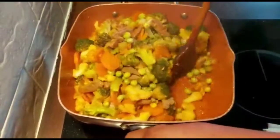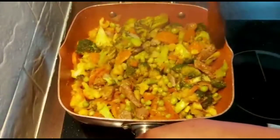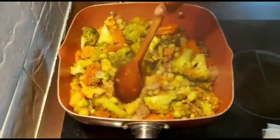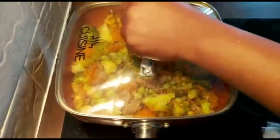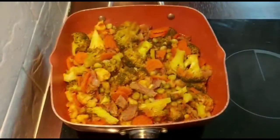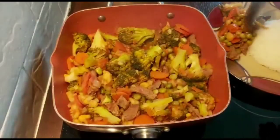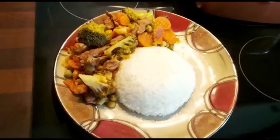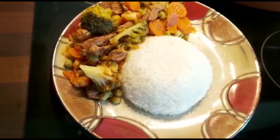It is done, and we're going to be serving this with rice. You can choose to have this with potatoes if you like, but today we're going to be having rice with this. Now it's plating time — there we are. Our rice is served with our mixed vegetable stew.